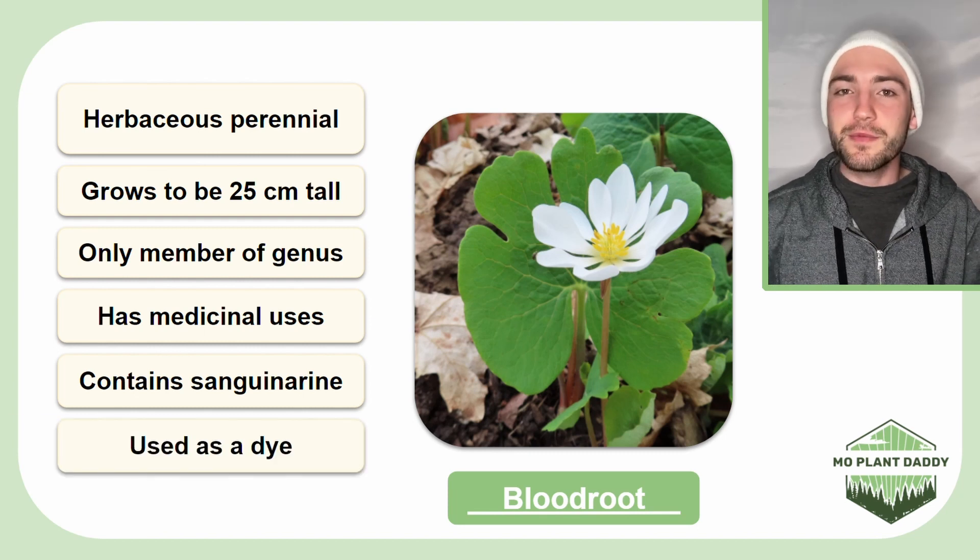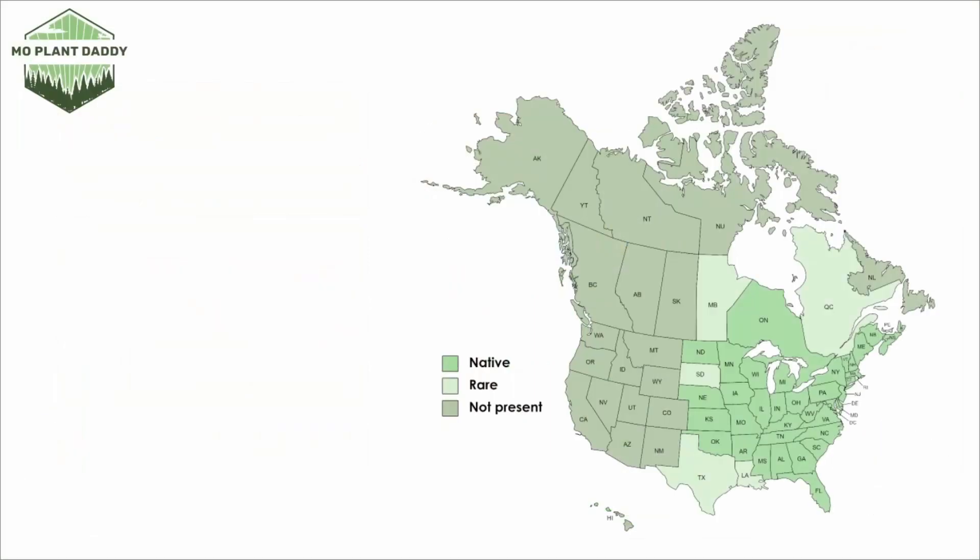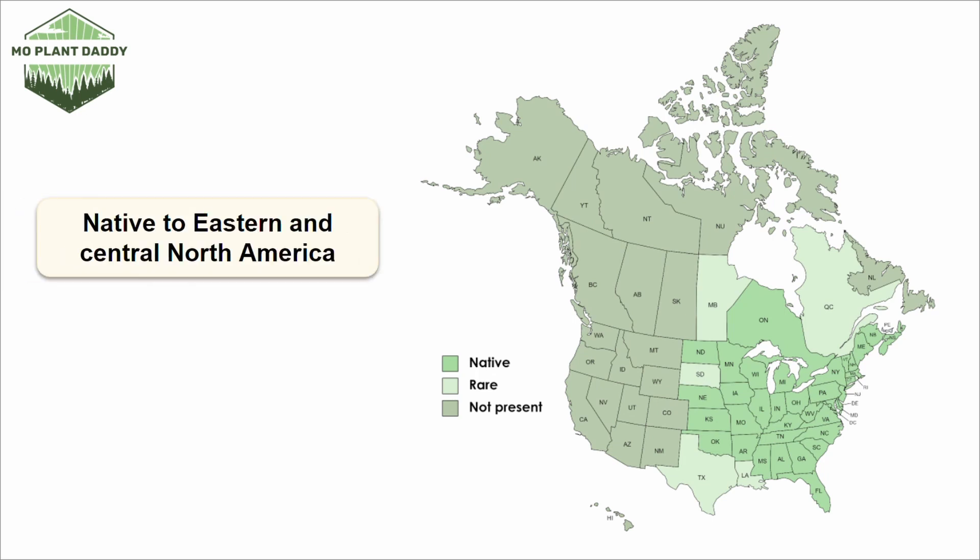This species is also used to produce red, orange, and pink dyes. Looking at a distribution map of Bloodroot in North America, we can see that it is native to eastern and central North America.